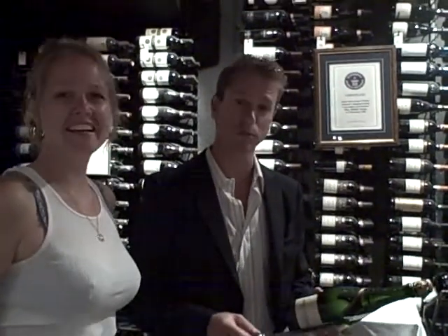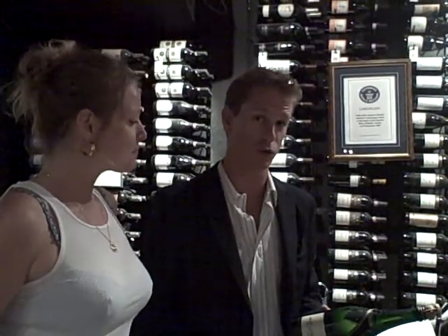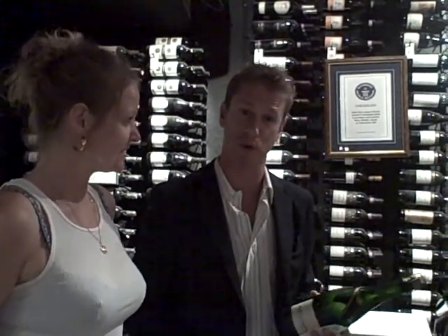Hi, my name's Ollie. Welcome to the Barefoot Bistro. I'm the wine director here, and I'm going to introduce you to our celebration of champagne sabering. I'm going to put this sword in your hand.